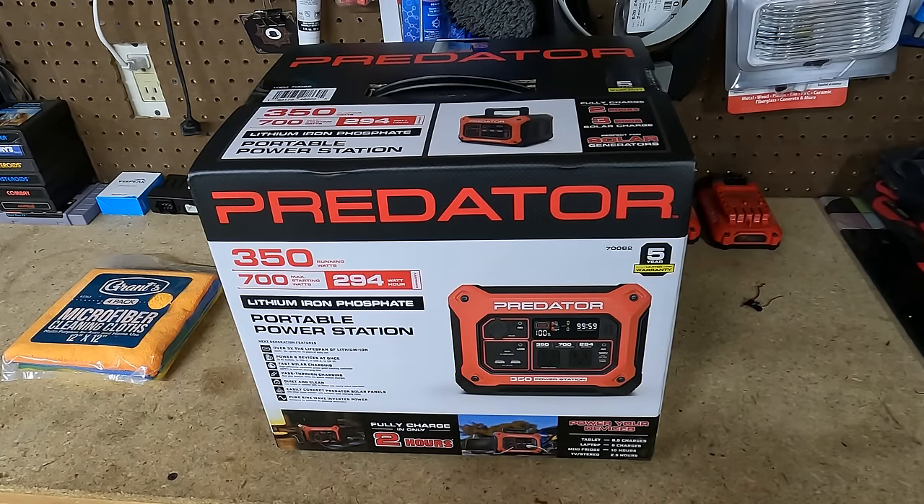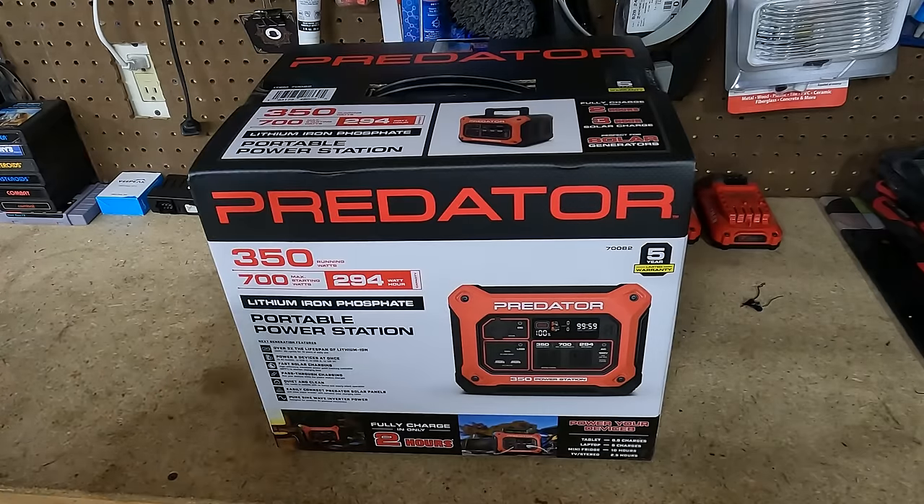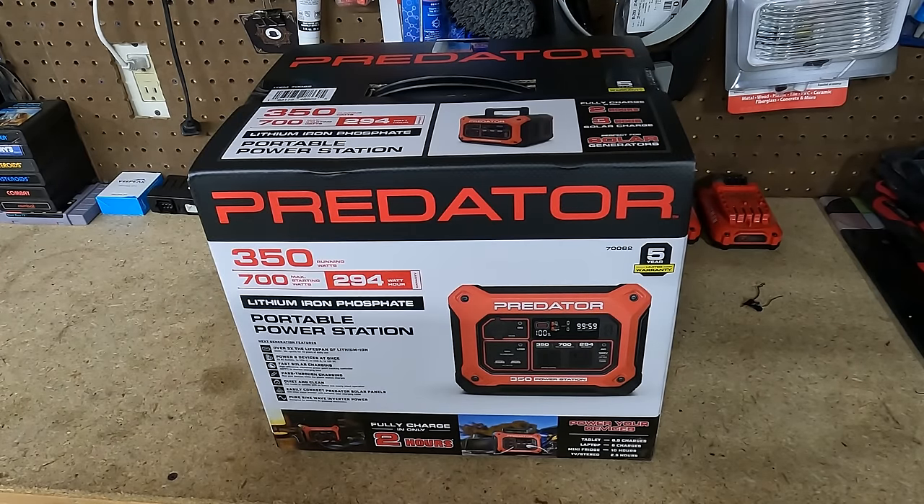I did purchase this — they did not give this to me. There are a few reasons I wanted a power station like this, and we'll go through that later. But right now let's get this out of the box. I had a coupon so I got some free microfiber towels, but let's get this opened up and get it plugged in because it's going to need to be charged. I'm assuming it needs to be charged, so let's get it out of the box.